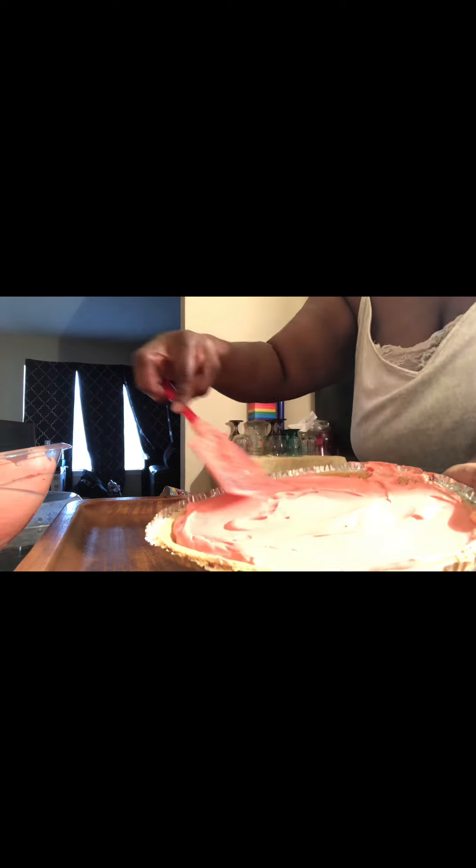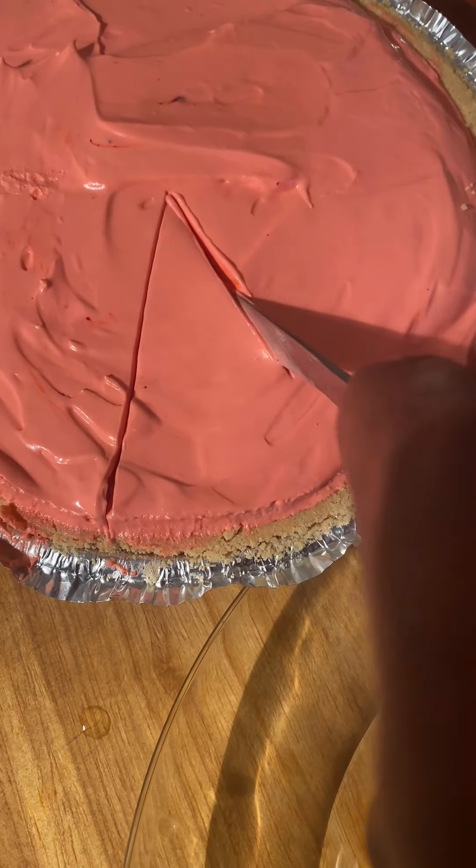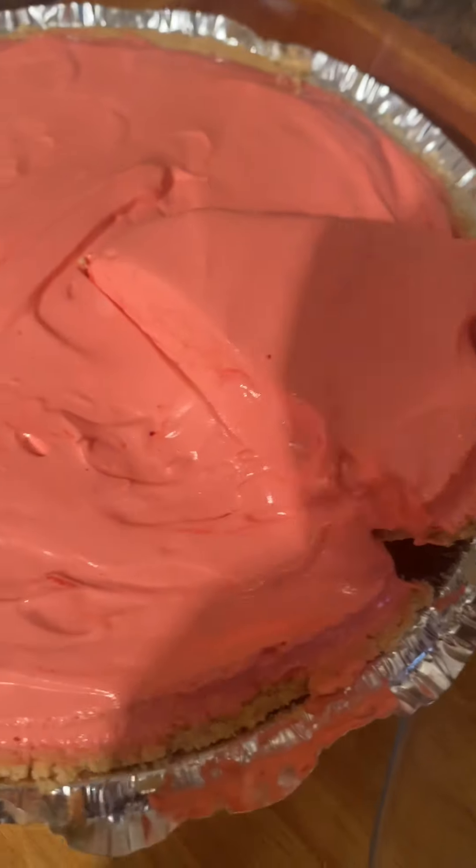This is the consistency — hope y'all can see it well. And we're just gonna pour it in here. This is almost enough for two. And we're just gonna even it out. Y'all, this looks so good! And we're gonna refrigerate it for a couple of hours, then we're gonna dig in.